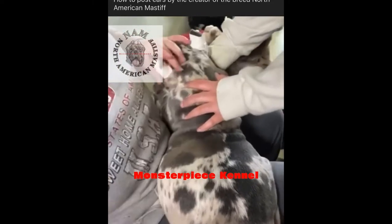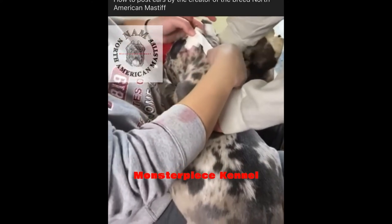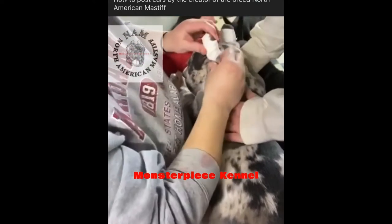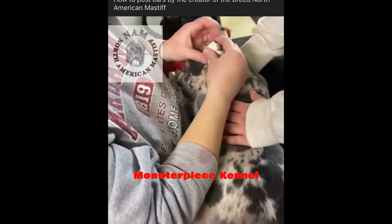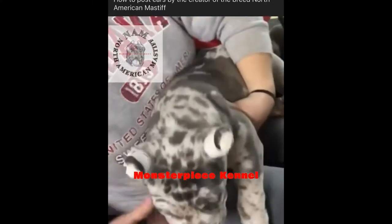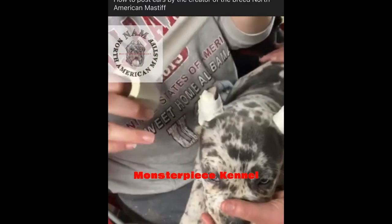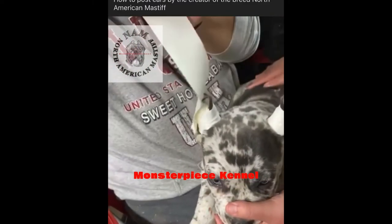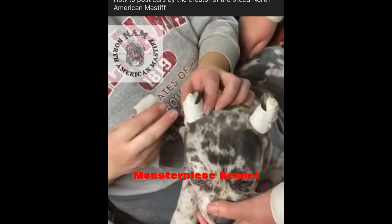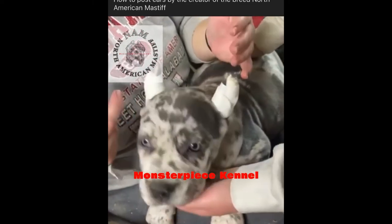So if the ears are flipping back like this on their head, you just tape it like this and leave it. If they don't want to stand at all or you're having a hard time getting them to stand, what you do is take another piece of tape — I call it TP-ing. You make the ears like a TP on their head like this, because if they don't want to stand, that's what you've got to do.